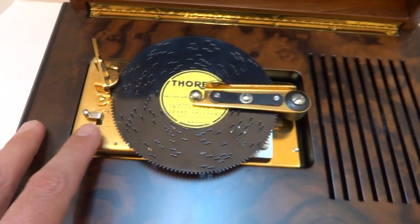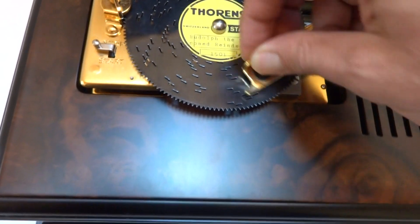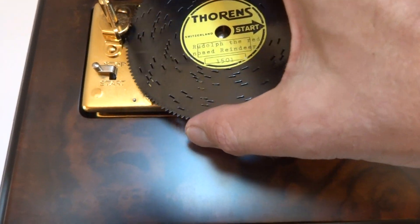button, and if I kept it on start it would keep playing. Let's go ahead and listen to one more song.